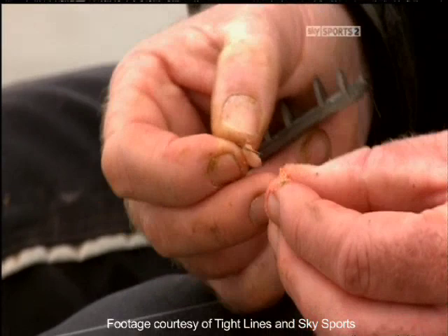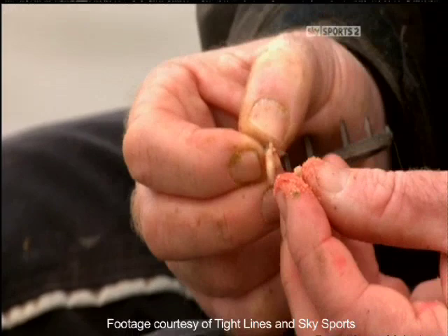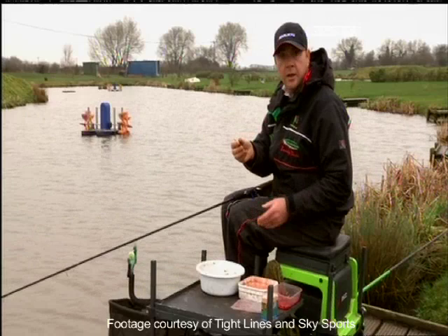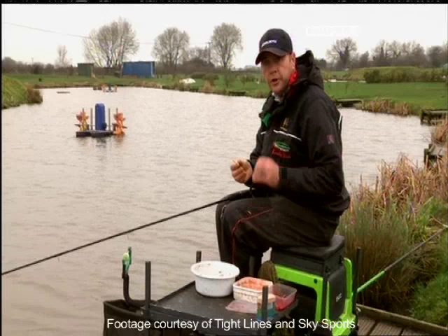I'll just thread 3 maggots onto the bayonet and there it is — 3 hair-rigged maggots. They stay on brilliantly. Obviously if you want to change your bait half way through the match and put a piece of meat or corn on, there's no need to change your rig — just pop them straight onto the bayonet and they'll stay on just as well as the maggots.